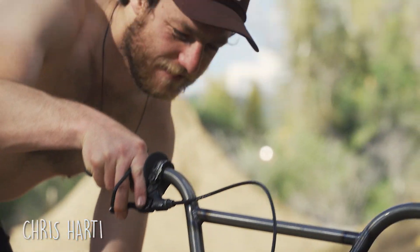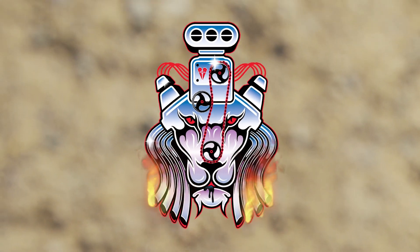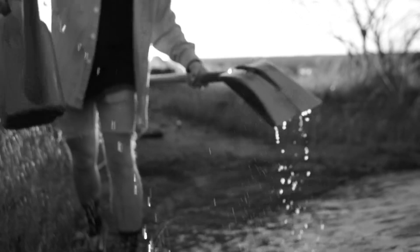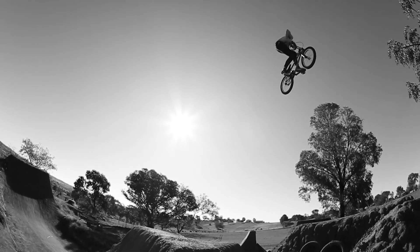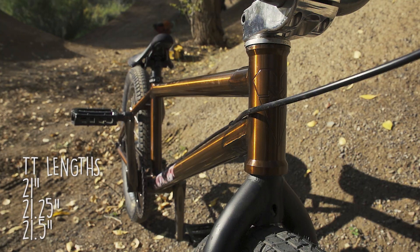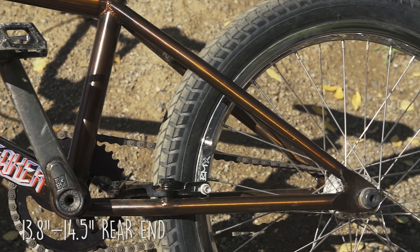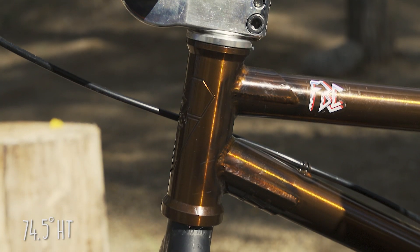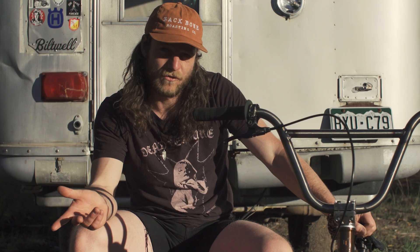G'day, Chris Hardy. This is the Fit Heartbreaker. This bike is just built for real riding — big whips, big jumps, you can ride the track. If jumping is what you're into, then there's just the geometry for it.